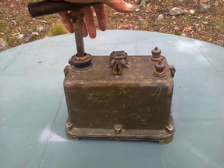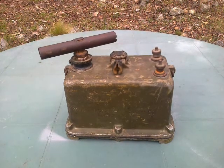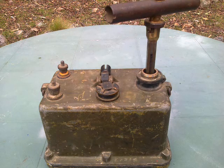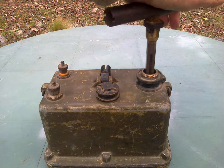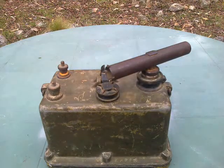And when we push it down you can hear there are moving things inside. Yes — tuberous — you guessed it, this is a blasting dynamo for setting off a string of charges.